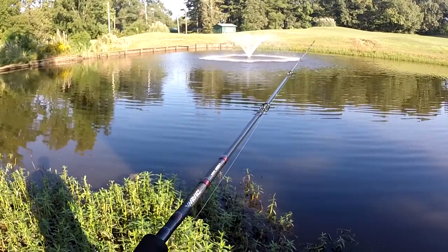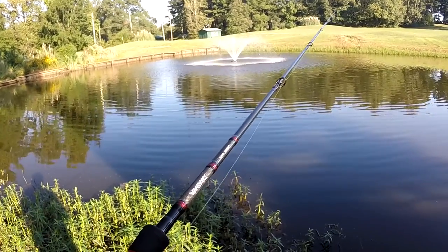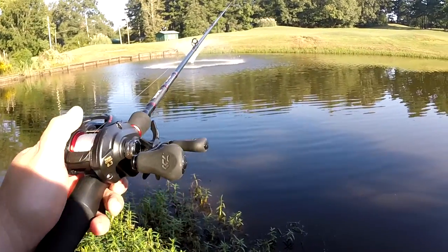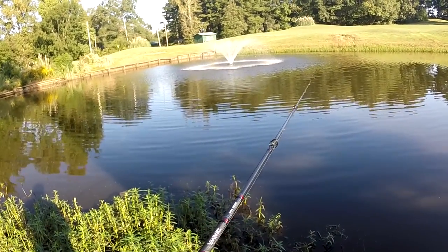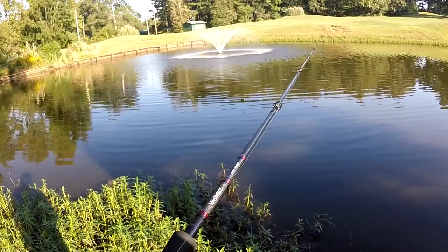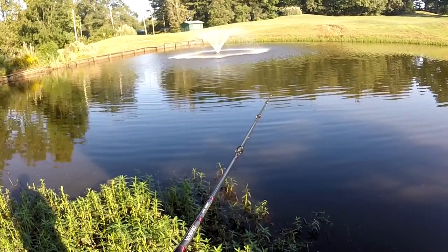When I'm popping this thing, I'm not moving it very far — just a couple inches at a time. That's why this 6.3:1 gear ratio reel that I'm using is perfect. You can use a high-speed gear ratio, but you don't have to, because you're only moving this bait a few inches per pop.